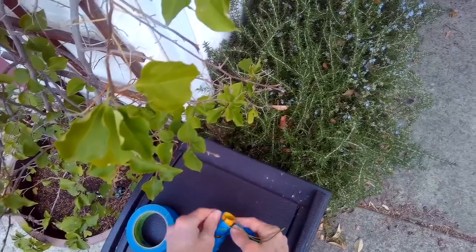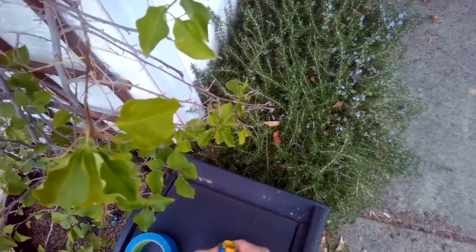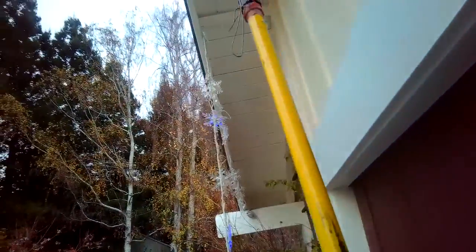Every year it's sad that there are people who lose their lives either putting their Christmas lights up or taking them down. We already have a nail there to work with.